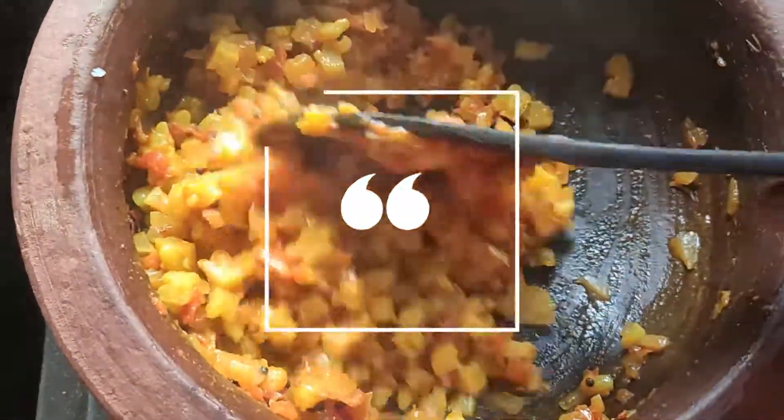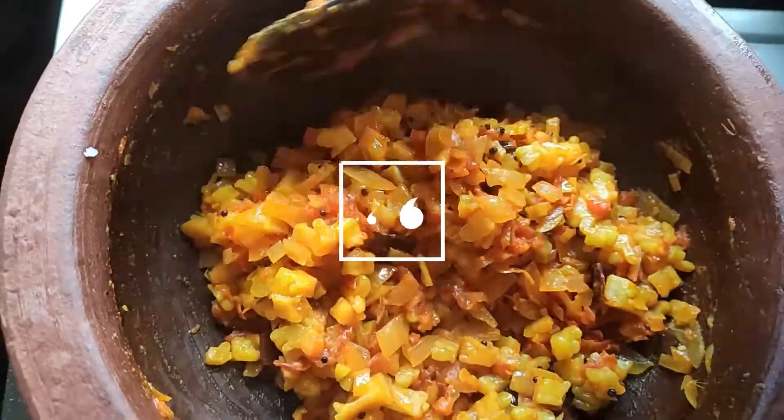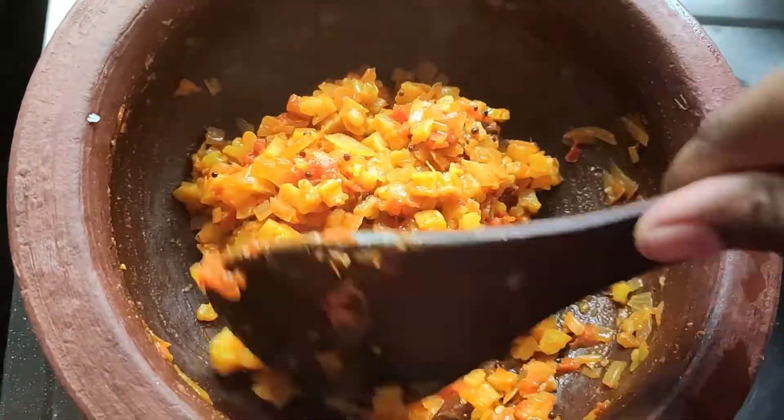Hi guys! Welcome! Now we are going to talk about the pavaka tukku. I am going to talk about the pavaka tukku. It is a very healthy recipe.